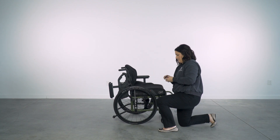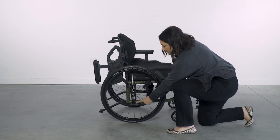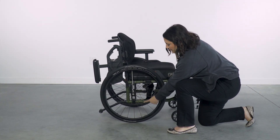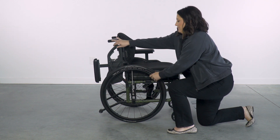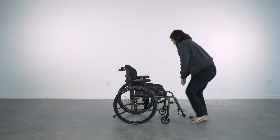Different wheelchair models will have different ranges of center of gravity. For example, this chair can achieve a maximum of four inches. Different models will vary in the range of center of gravity and the increments for adjustment.